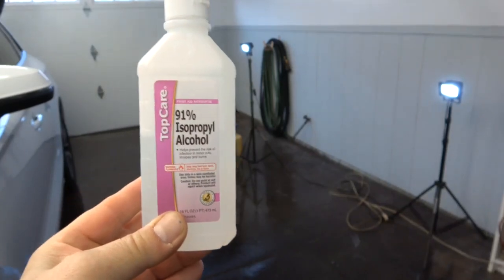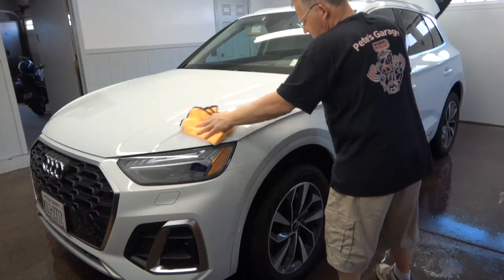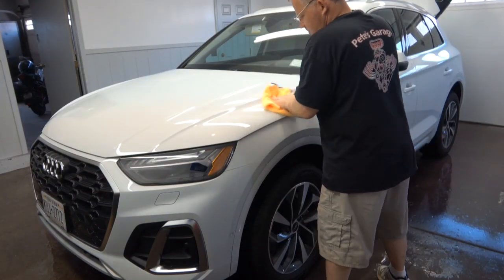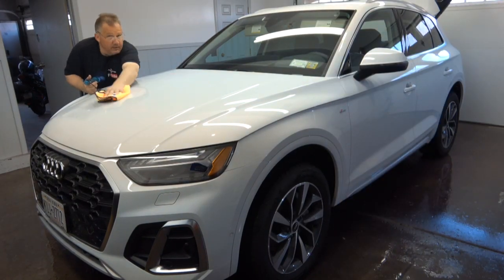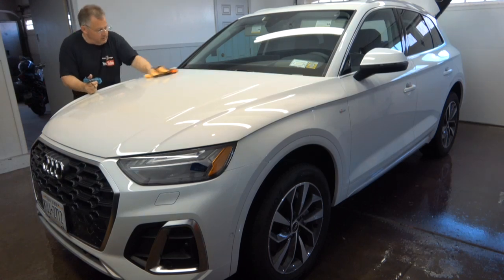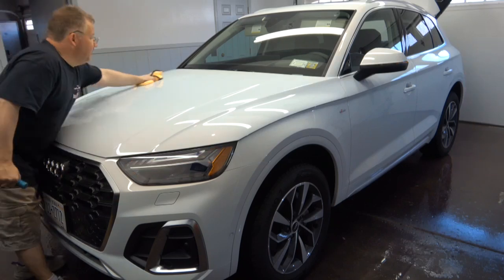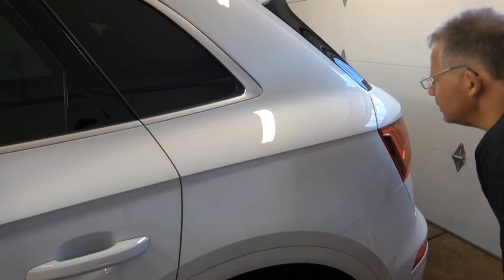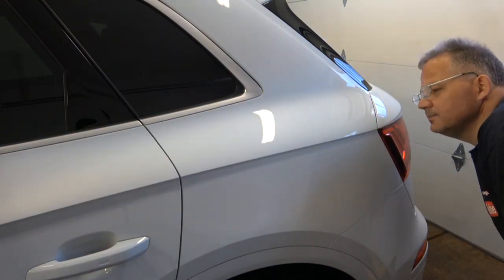The last and final prep step is an IPA — isopropyl alcohol — wipe down. Use a brand new microfiber towel and lots of lighting; hold a flashlight in one hand while you clean with the other. Clean every square inch and make sure there is no residue from the clay bar or anything left behind. The surface has to be absolutely clean — when it's 100% clean after inspection, it's ready for the ceramic coating.